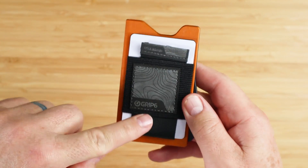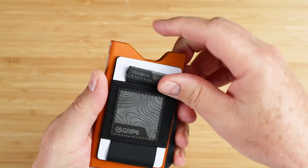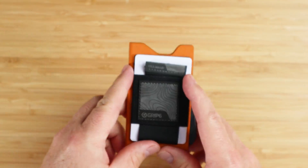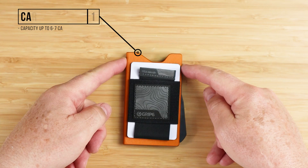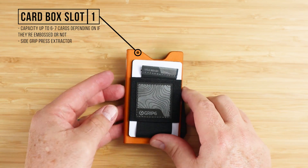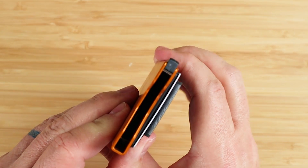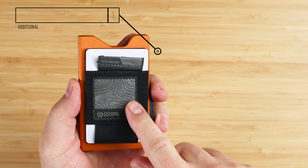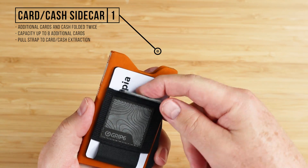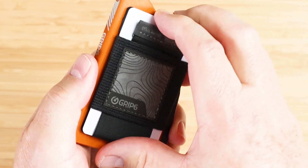I'm going to place the Wingman opposite of how I usually pull cards from — I use my left hand and pull with my right. The major card capacity here in the box is six to seven cards, depending if they're embossed or not, with a side grip press extractor. The sidecar provides additional cards, cash folded twice, and this pull strap to extract cards and put them back in.